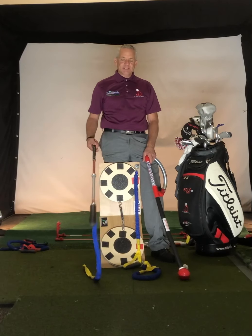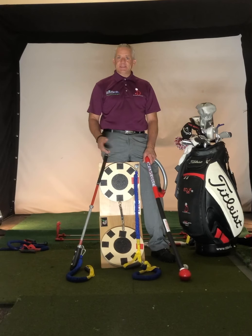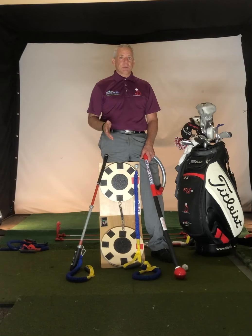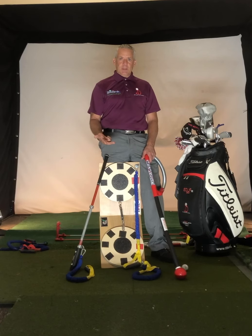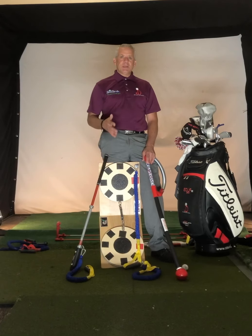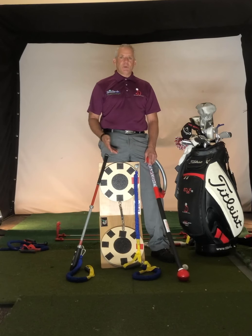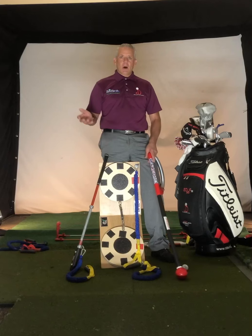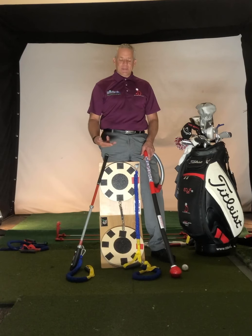We have our resistance stick, which creates speed. At the same time, it works on our mechanics, educates us whether we're doing it right or wrong, and we're strengthening those muscles. With these three products, we can educate you on your golf swing, improve your technique, improve your strength, and improve your flexibility, which is going to lower your scores. You can practice with them right at home — you don't need to spend an hour a day hitting golf balls. You can hit the golf balls to see the work that you've put in at home.